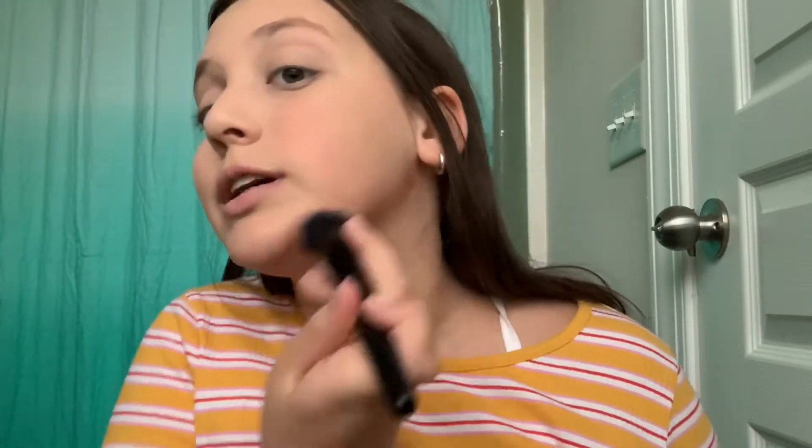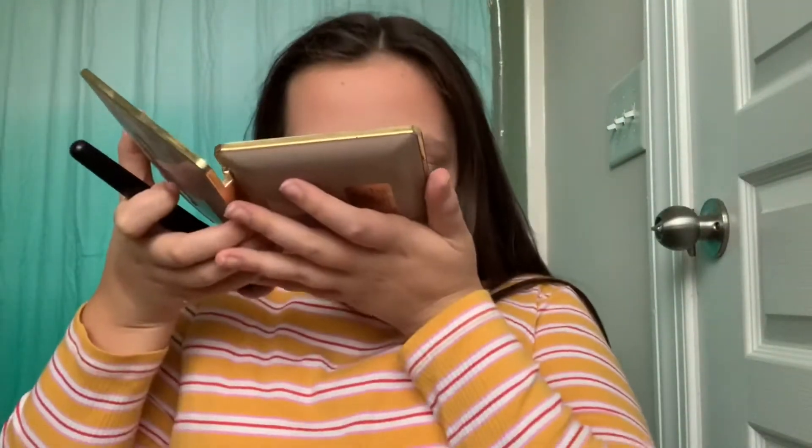Next I'm going in with my Too Faced Natural Face Palette, grabbing the shade 'Sunny Honey.' I use just a tiny bit because it's kind of dark and my summer tan has gone away. I take it on my cheekbones, making sure to tap off the excess powder before blending. Then I bring some Sunny Honey up to the forehead. This palette smells very yummy and sweet, and the bronzer adds a little color back into the face after the base takes away our natural color.